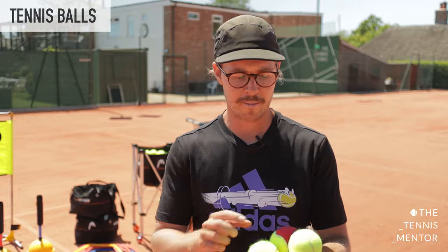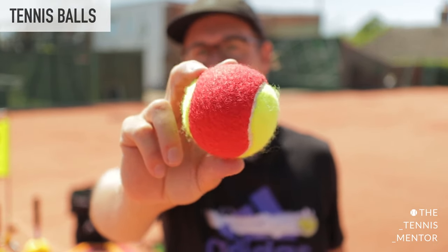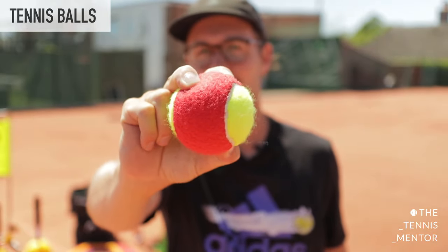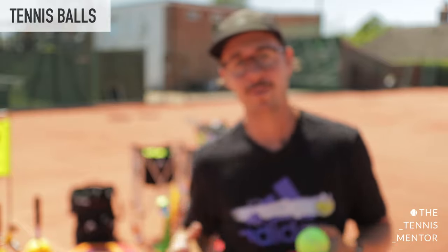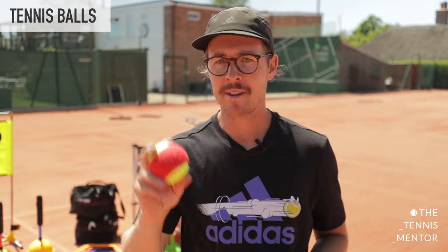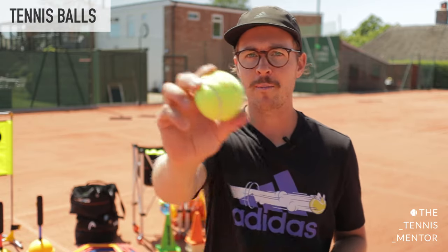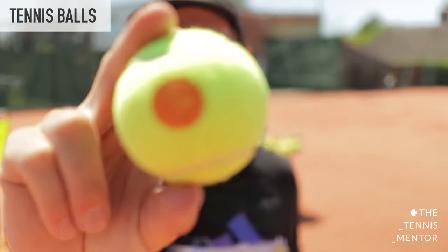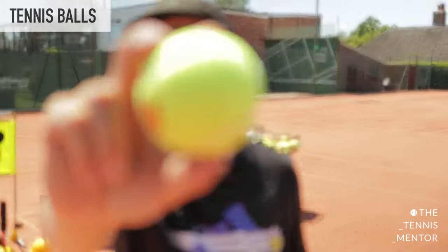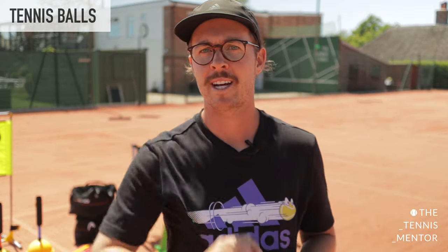The tennis balls we're currently using are these red felt balls. You can get these from most tennis suppliers and they're great — we use them for eight and under age groups. We're an outdoor club; if we were indoors we would also make use of foam or sponge tennis balls, but the red felt balls tend to hold up better in windy conditions. For the next age group up we use the low-compression orange tennis ball, which our ones have an orange dot — other versions have orange felt and yellow felt, and that's how you distinguish them.